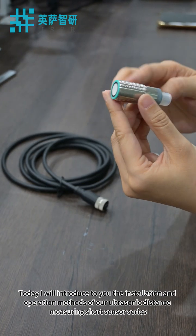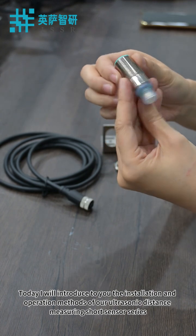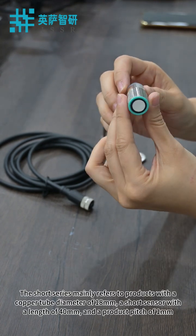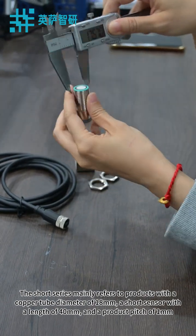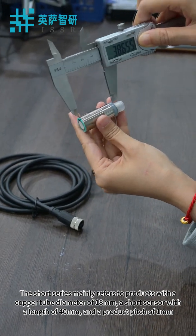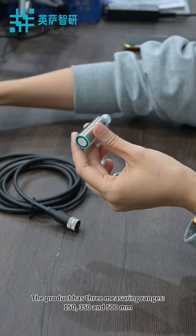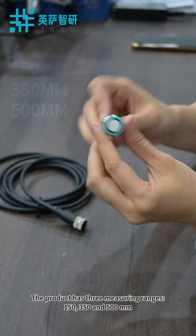Today I will introduce the installation and operation methods of our ultrasonic distance measuring short sensor series. The short series mainly refers to products with a copper tube diameter of 18mm, a sensor length of 40mm, and a product pitch of 1mm. The product has three measuring ranges: 150, 350, and 500mm.